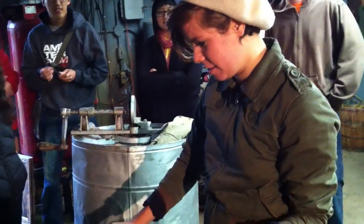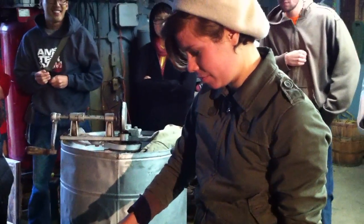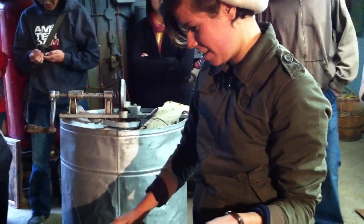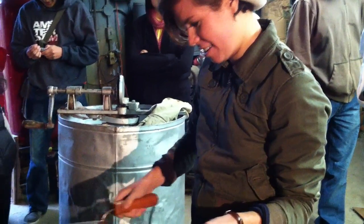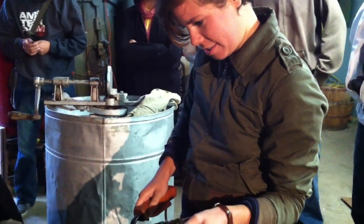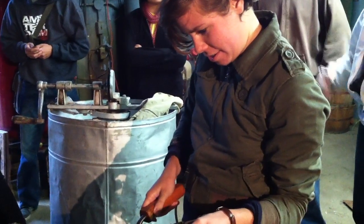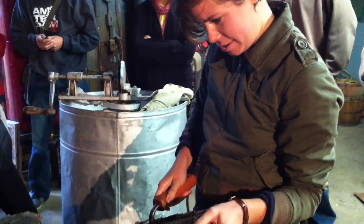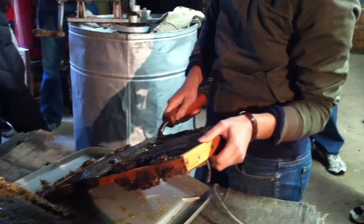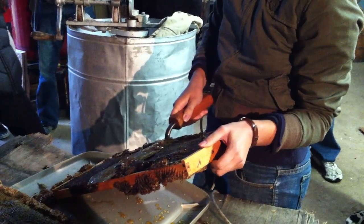Finding the queen is hard. If you buy a queen, you can buy a marked queen — they'll have a little dot painted on her so you can see where she is. But she's not much bigger than the workers, just a teeny bit bigger. Her thorax is a little bit longer and it's pointed down, so she'll be the one laying eggs. You'll see a big one and think that must be the queen, but that's the drone — the drones are huge. So it's hard to find the queen.